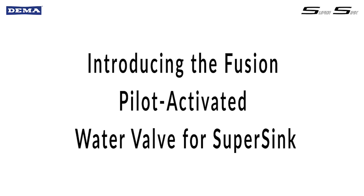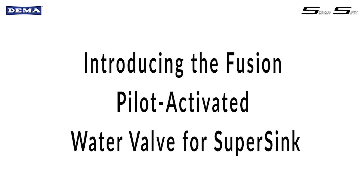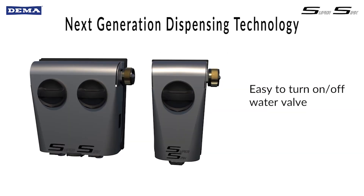Introducing SuperSync, DEMA's newest sink dispensers using our innovative next-generation pilot water. SuperSync uses easy to turn 90-degree activation by common ball valve systems.